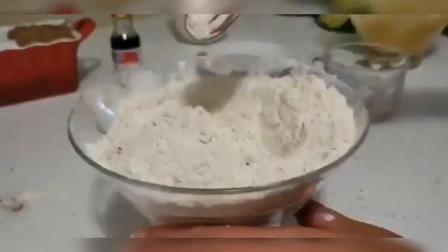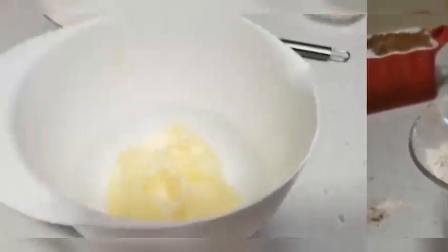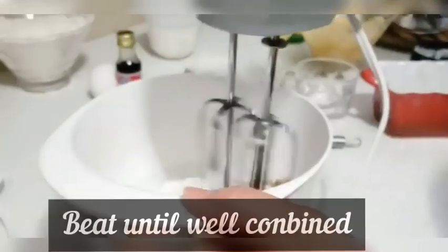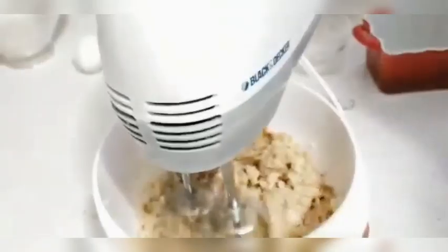All dry ingredients are mixed well. Now I will add butter in a bowl, then add white sugar and brown sugar, and I will beat it well. You can also add nuts, walnuts, or raisins — but I will keep it simple.